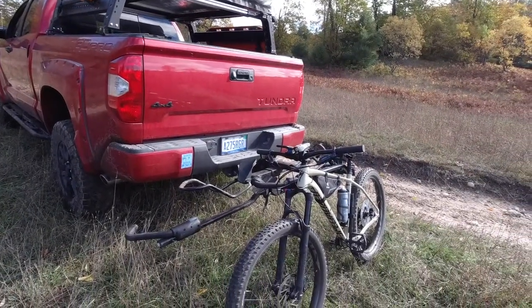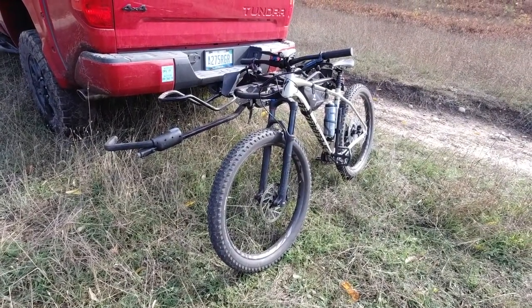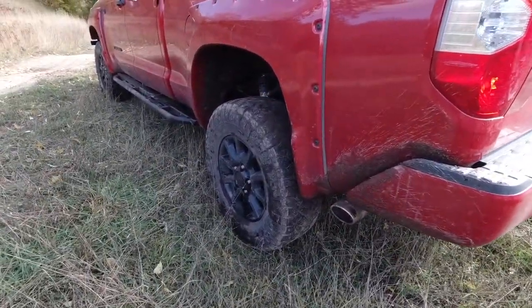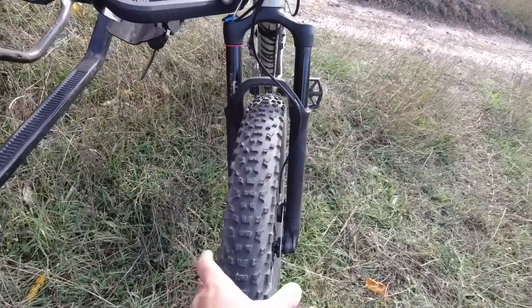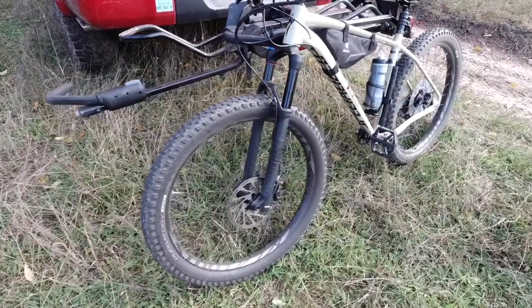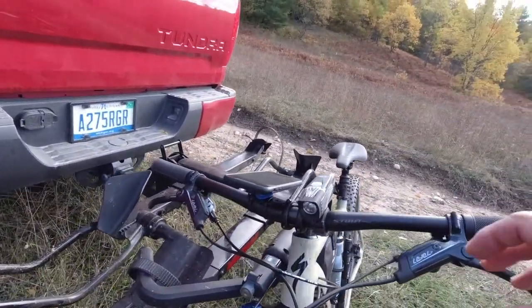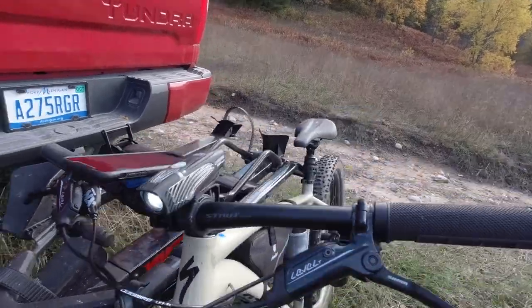Once we get to the end of the road and decide that we need to keep exploring, my wife and I both have a pair of these bikes to keep going. First and foremost, like the oversized tires on the truck to get us through sand and gravel, we went with a plus-size tire — this is three inches wide. You can actually air down to around 10 PSI to get more grip on the rocks and trails and give you some float in the sand.